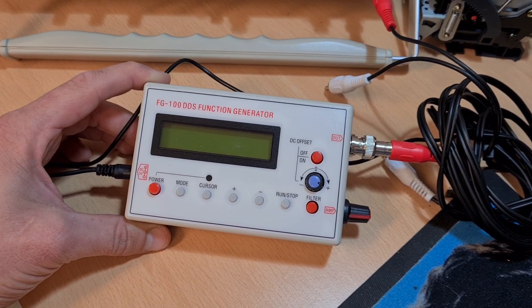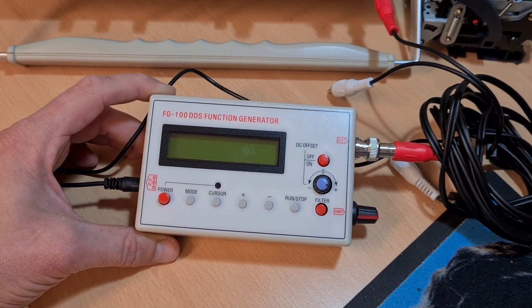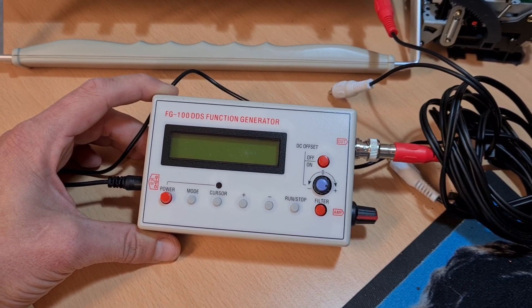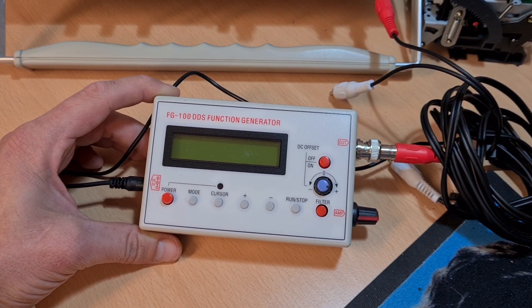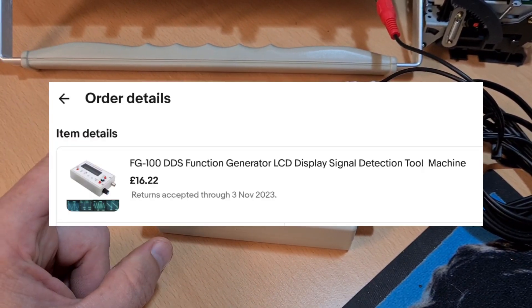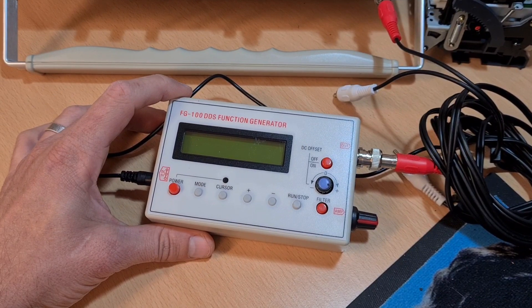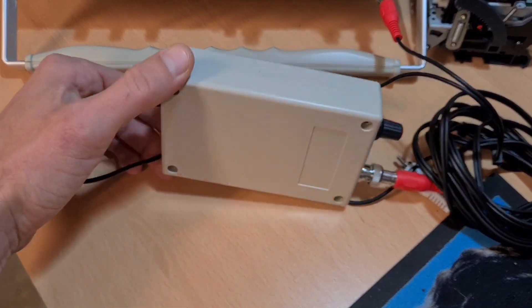I only really need those three tones for playing with cassette decks and amplifiers. If it creates those three I'm happy. I think I paid 17 quid for it - I'll stick a link to my eBay purchase history. It came pretty quick via Yodel, drop-shipped from China as these things always are.